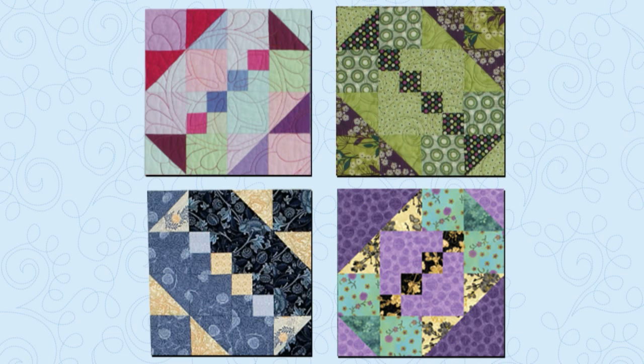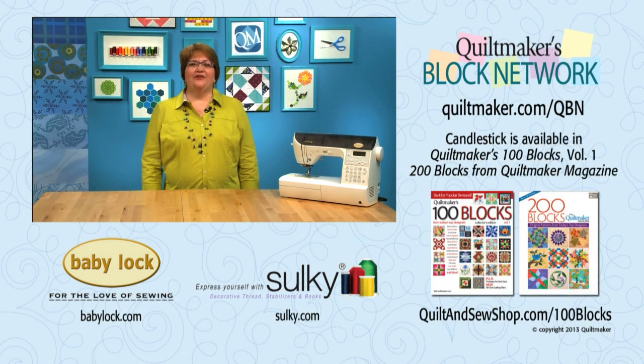I hope this gives you some inspiration to try something new with a block. You'll find Candlestick and 99 other creative blocks in Quiltmaker's 100 Blocks Volume 1. Hope to see you again soon on Quiltmaker's Block Network.